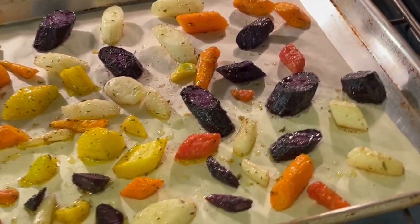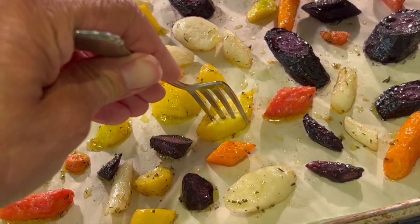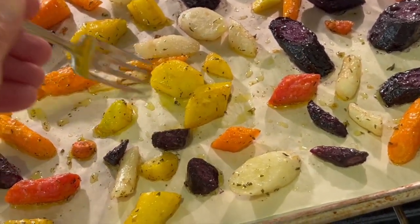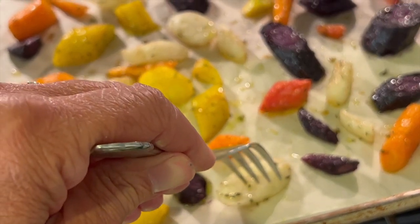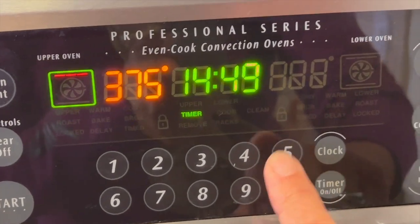Here's what they look like after 20 minutes at 400 degrees Fahrenheit. I tested them with a fork and they're a little bit fork tender, but they definitely need to go longer to get more caramelized. So we'll drop the temperature to 375 degrees Fahrenheit for another 15 minutes.